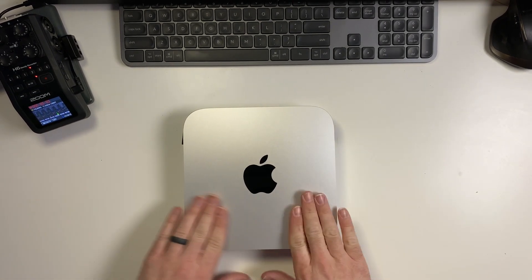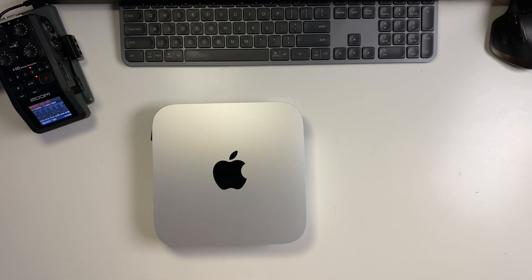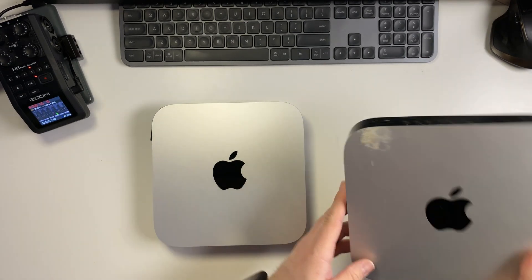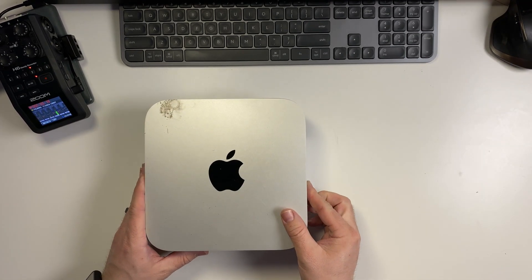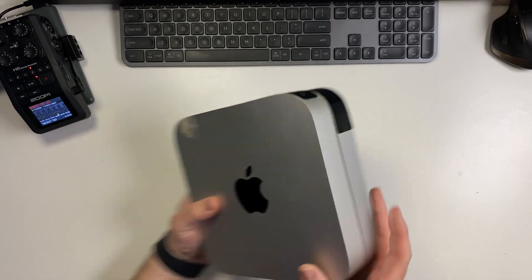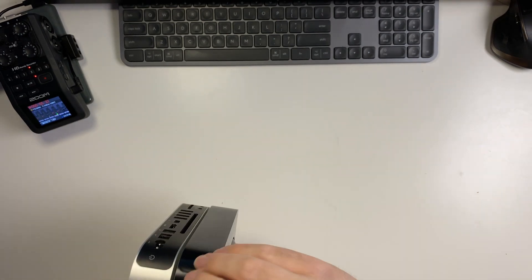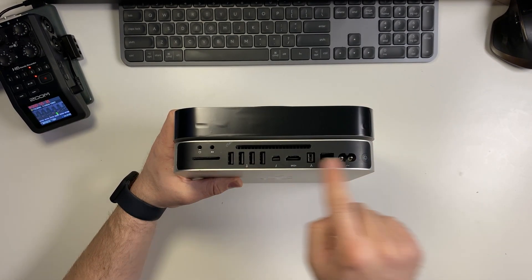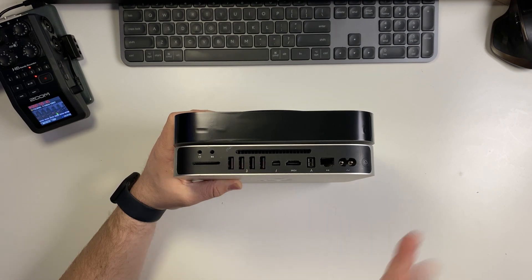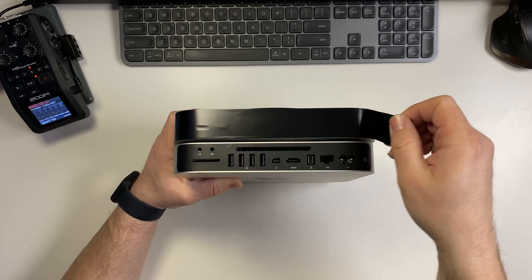Now this is the M1 Mac Mini and this one I think was a Core i5 or something. The height isn't the same because the bottom is off this one, but they are pretty much the same. If we look from that angle, they look exactly the same. I'm going to peel this off to expose the IO, so here's the old IO from back then — this is a couple generations ago because they replaced the USB-A with USB-C Thunderbolt 3 ports.